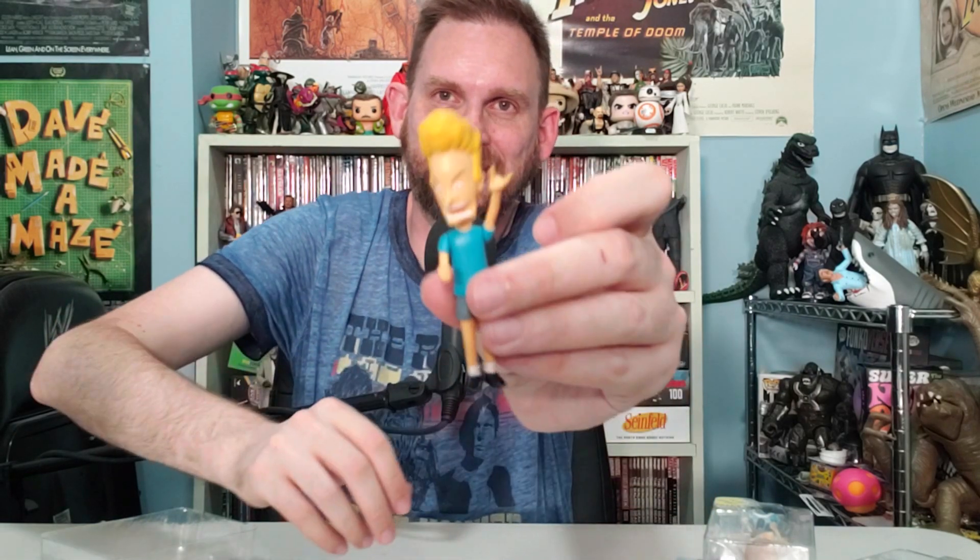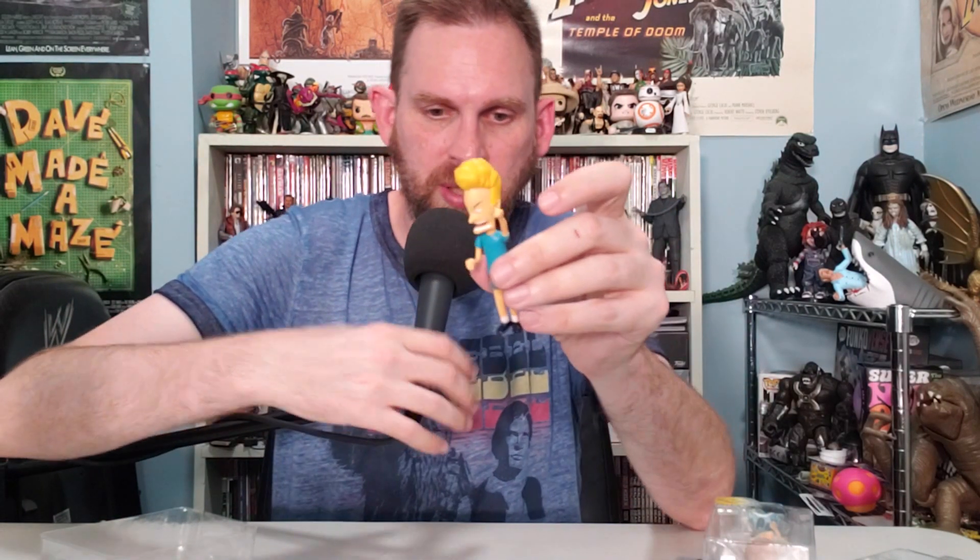Got Beavis here — that's so great. I'll get close-ups of all this at the end. He's got a little stand and a hole on his left foot down there, so we'll stand him up right there. Perfect!